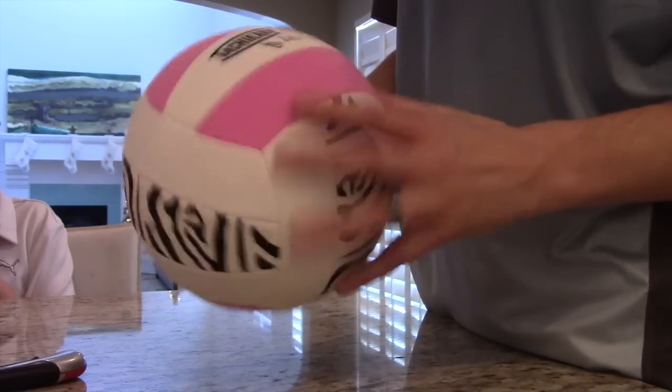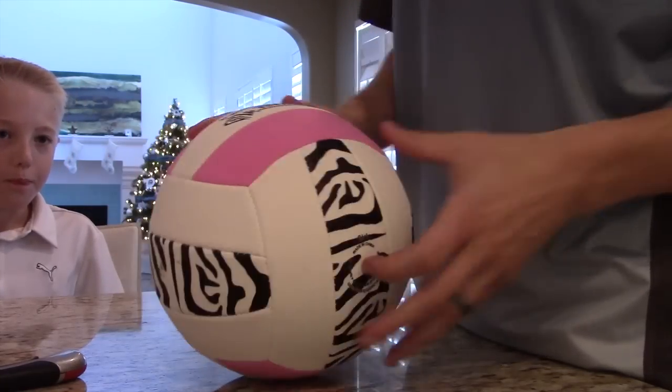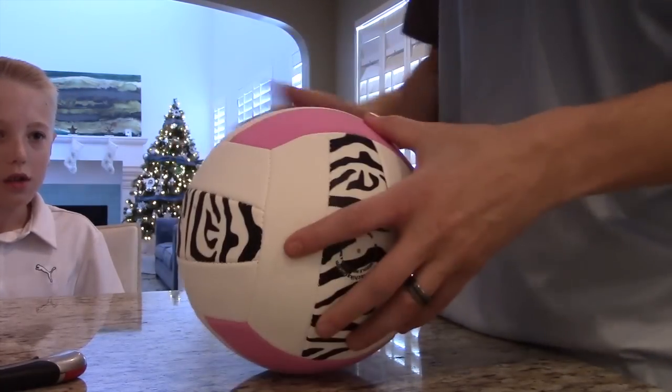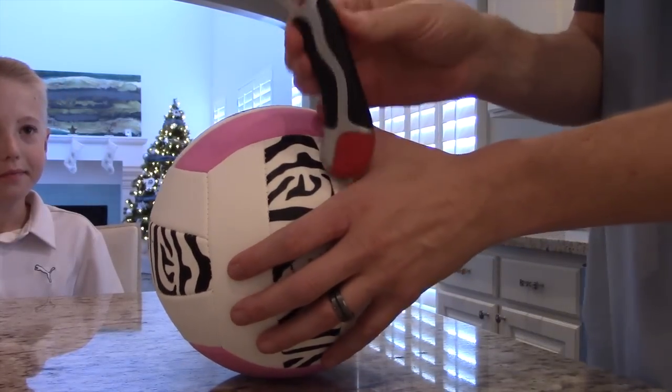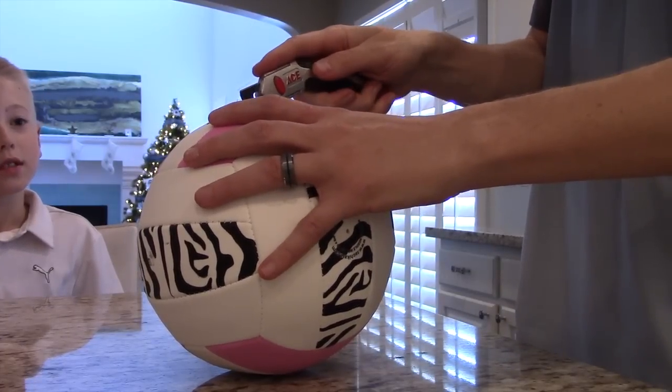So we're going to cut it. I'd like to not cut open the air nozzle, which is right here, so we're going to cut along this actual handwriting on here. We just have a razor blade — I think that should be able to do it. Okay, let's give it a go.